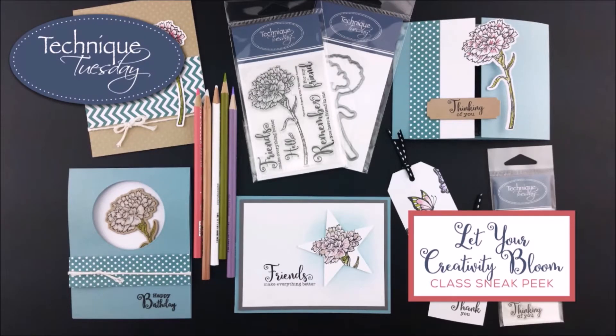Hey everybody, this is Bev Gray from Technique Tuesday. Today I want to give you a quick sneak peek at the projects you'll make and the techniques you'll learn in our Let Your Creativity Bloom class.